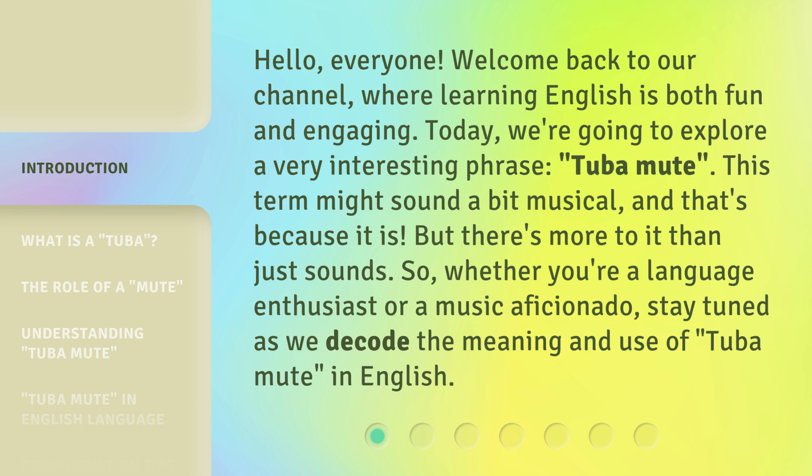This term might sound a bit musical, and that's because it is. But there's more to it than just sounds. So whether you're a language enthusiast or a music aficionado, stay tuned as we decode the meaning and use of Tuba Mute in English.